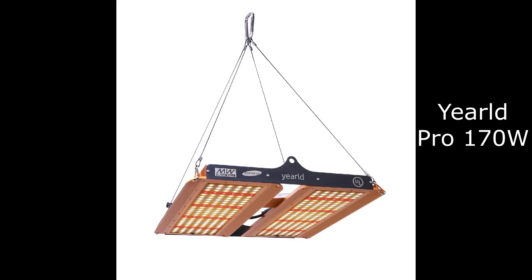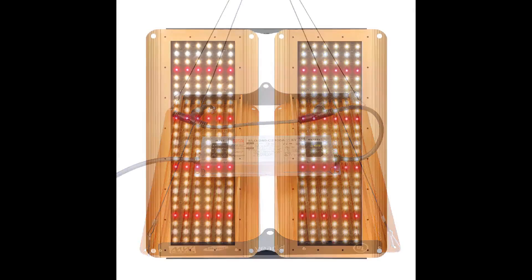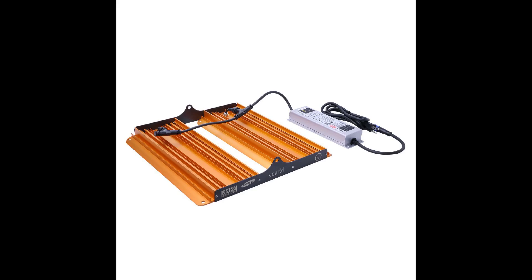Take a look at this — this is the YearLD Pro 170 watt. It's also a passively cooled fanless LED light with that all too familiar spectrum that we'll cover in a moment. But it's a budget light. YearLD is a newly formed Chinese manufacturer, and this costs under $275 shipping included. I'll link to these in the description and also try to get you guys a further discount code down there as well.